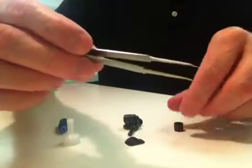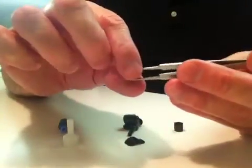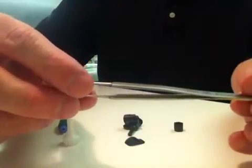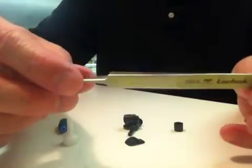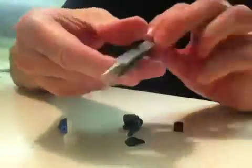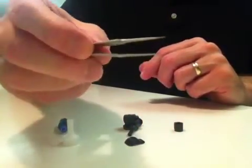I've got a pair of tweezers here — you can buy these online. I don't know about the Technic brand, but if you search Google for 5B SA — Bravo Sierra Alpha — these are really good O-ring removal tweezers.